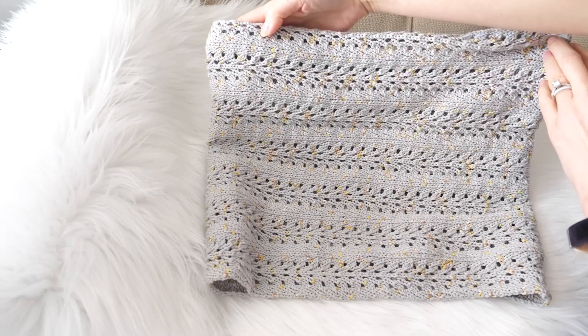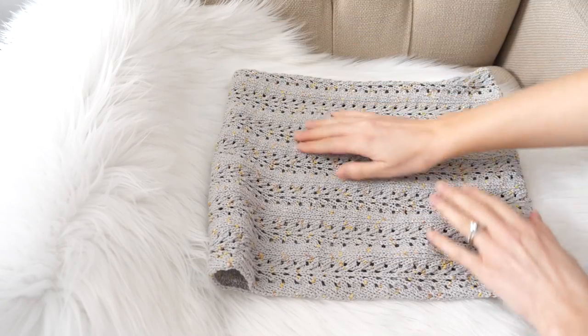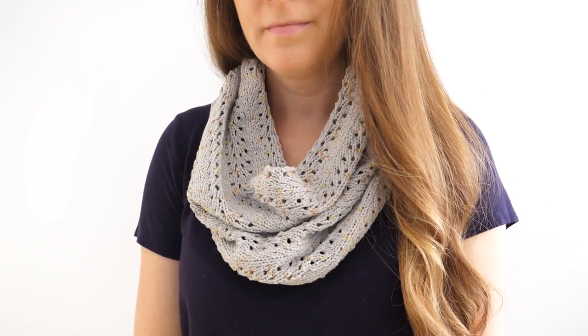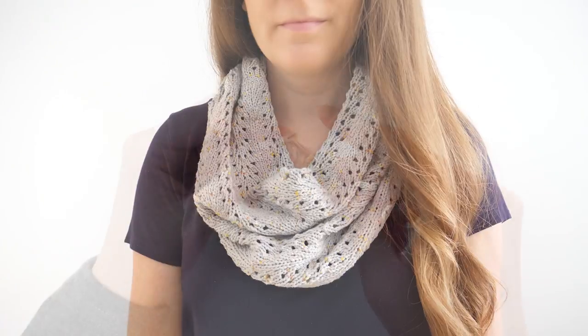If you're still kind of new to knitting, you have the basics down and you want to experiment a little bit with more interesting stitches, a simple lace stitch like the one in this cowl is a really great place to start. I love it for first time lace knitting projects because the repeat is so simple.